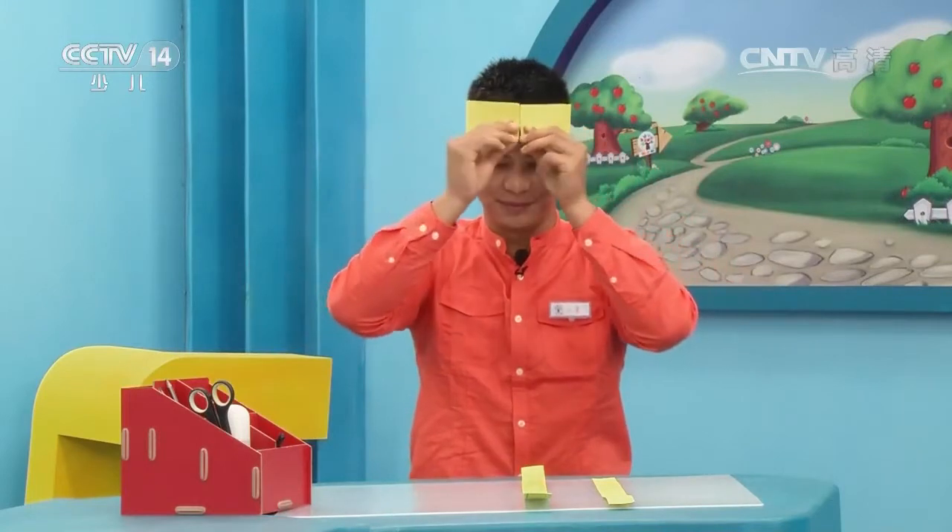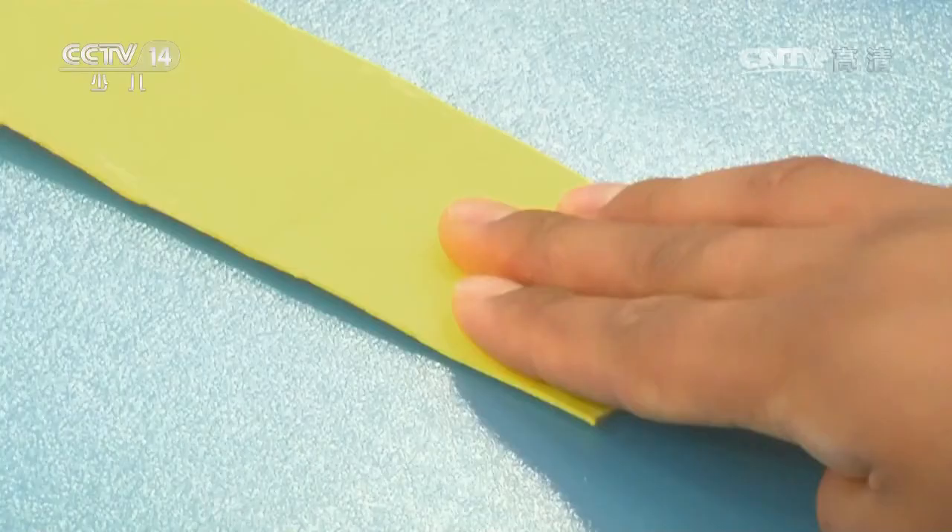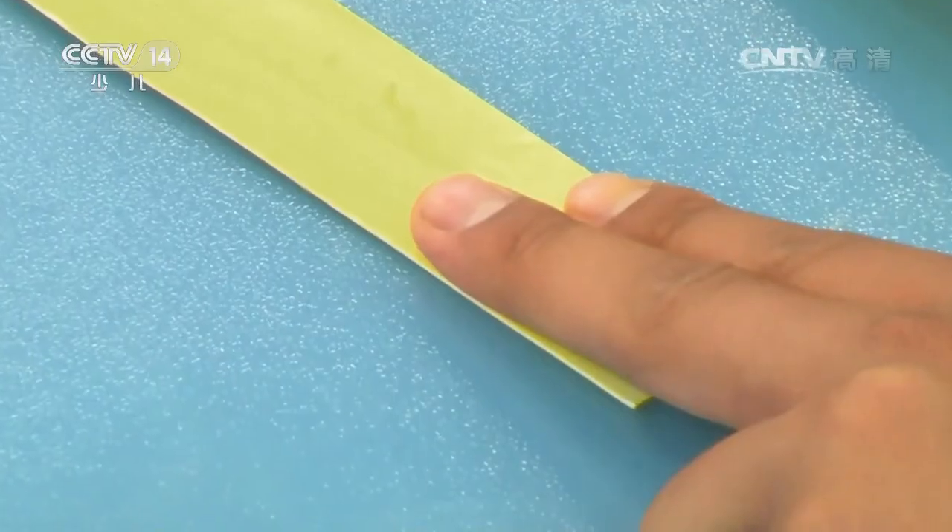长的那条，它的长度正好是头围的长度，它的宽度正好是三根手指的距离。这两根短一点的长条，它的宽度呢正好是两根手指的距离。好，下面让我们一起来做皇冠的支架。